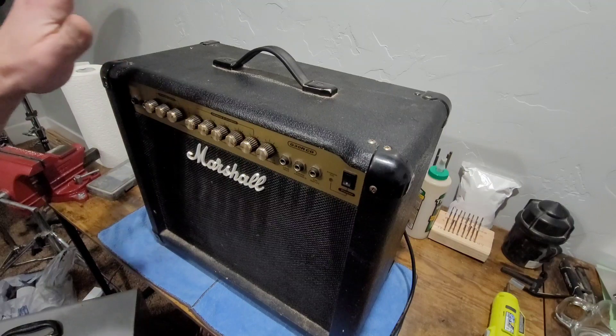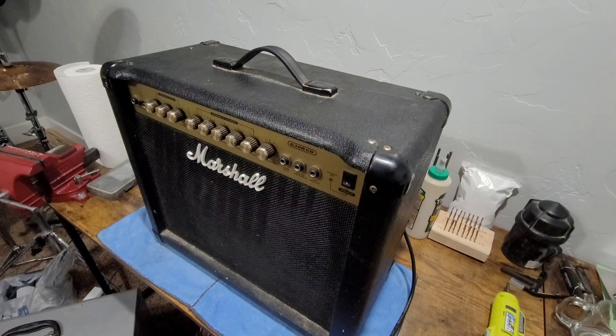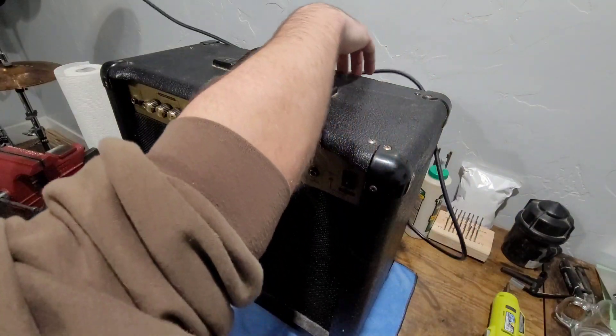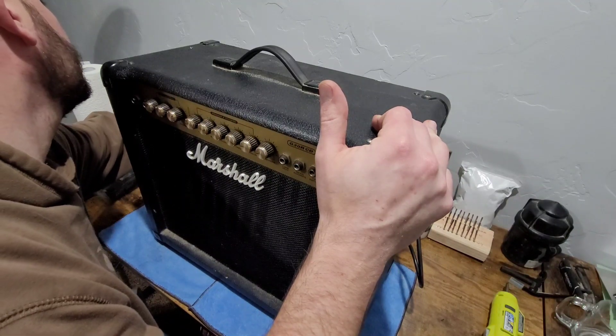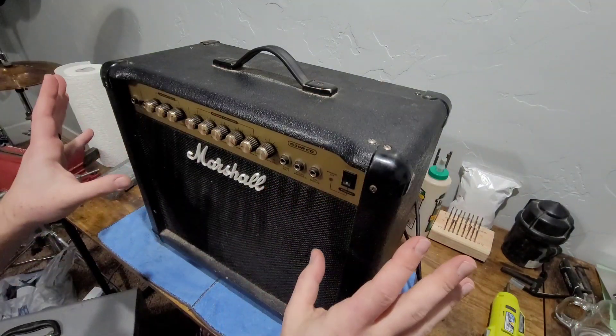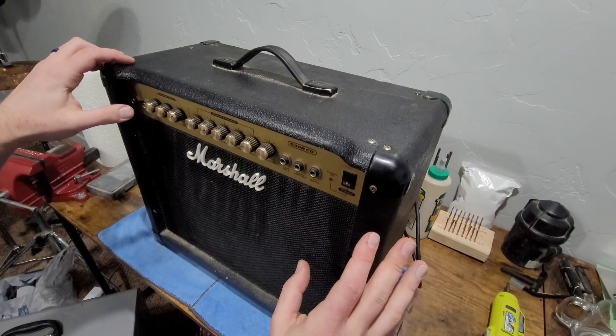On the bench today we have my very old Marshall G30 RCD. This is a solid state practice amp that I got when I was 16 years old, and I've had it for about 24 years now. Like most of the stuff I have, it's been kicking around a long time, it's pretty beat up. After getting this thing out of storage and firing it up, I noticed that the volume pot on my gain channel is scratchy — it does not sound all that great. I've never actually had this thing apart.